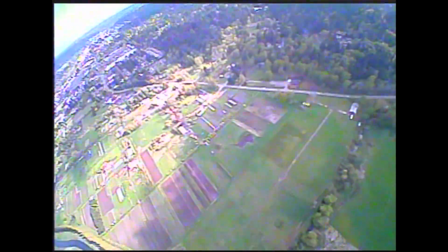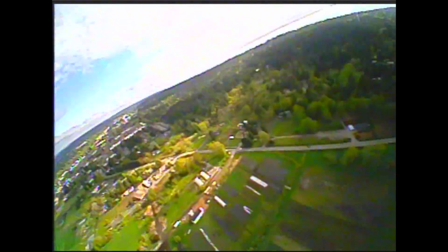I didn't flare and land softly like I was initially hoping to do, but I did have a little bit of control over the aircraft all the way down to the ground. And it did prove that the thing does fly — not well by any means, but it flew.